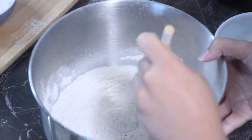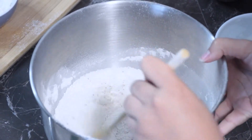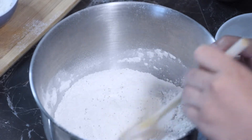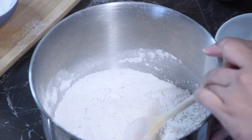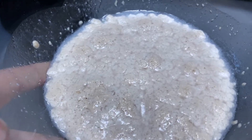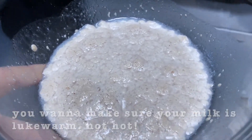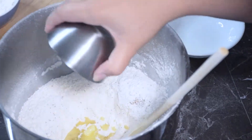Now it's time to add the wet ingredients. You first want to start by activating your yeast. In a separate bowl, I added a half cup of coconut milk, one sachet of yeast, and a little bit of sugar. Mix it and let it sit for five minutes and it should activate and look something like this.